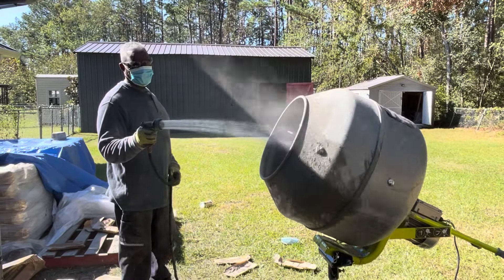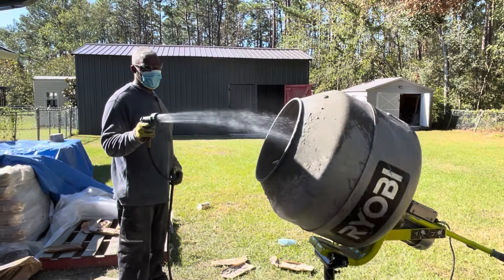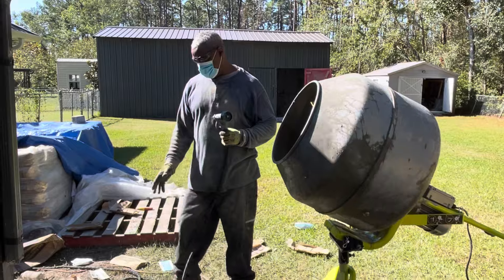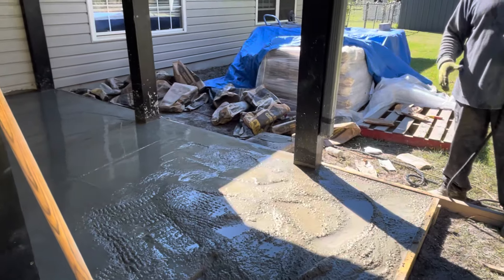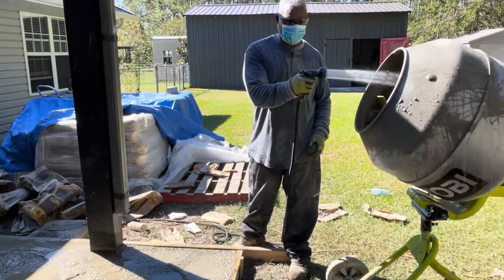When the dust calms down a little bit, then you start putting on water — you don't want that all in your face. This part here is going to want to dry quicker than up there because that's all shaded. The sun is hitting this directly, so I gotta keep watering every now and again so this doesn't get dry too quick.